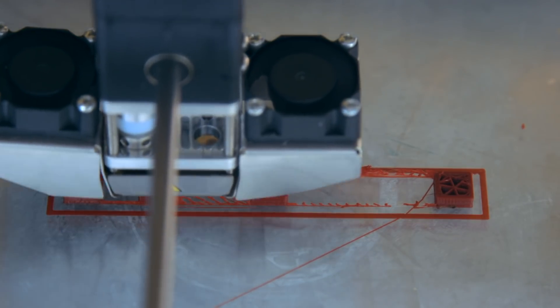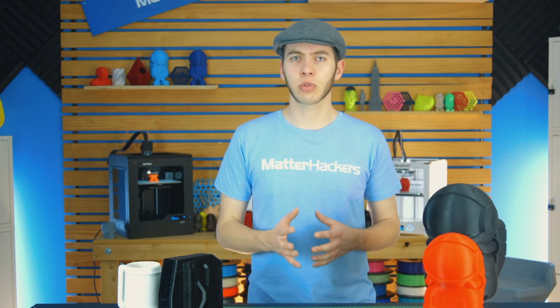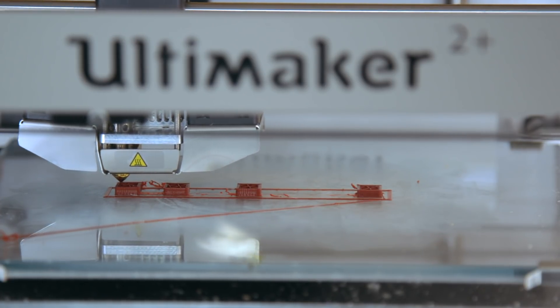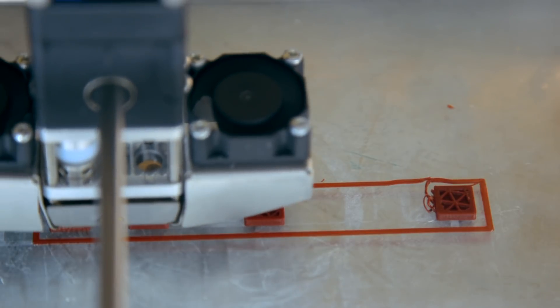Then you're also going to need to calibrate your retraction length. This is something that varies between printers. With direct drive printers, one millimeter is a pretty good number to start with — you can add more retraction if it's too stringy, and less if you're finding little gaps in the print. With Bowden printers, part of it is determined by how long the Bowden tube is. A Bowden printer with a long tube may need eight millimeters of retraction, while one with a much shorter tube could need only four millimeters. For a Bowden printer, I'd recommend starting at about three millimeters and working your way up until the first cube looks as good as the last.